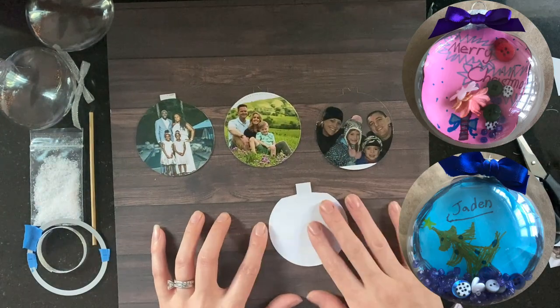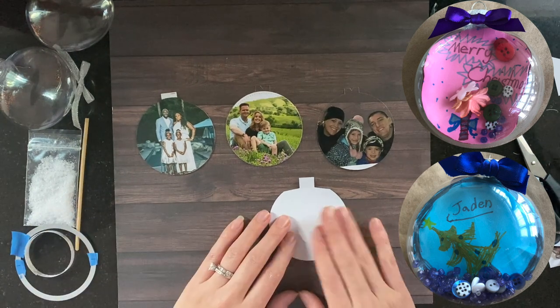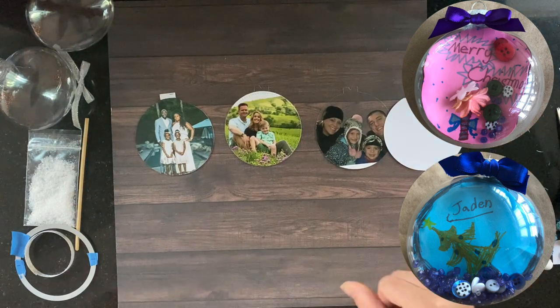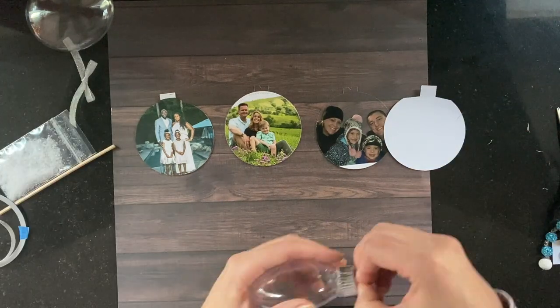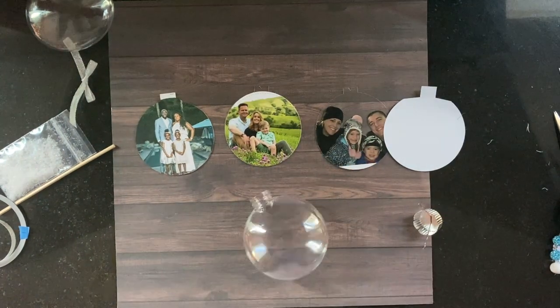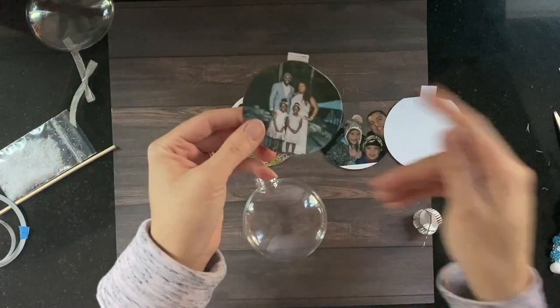For some class kits, I also provided a white piece of cardstock where kids can just doodle, scribble, stamp and color — lots of different options. Now I'm going to show you my technique to get these photos or the cardstock into the ornament.